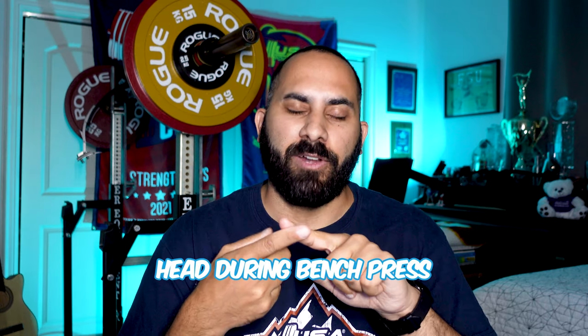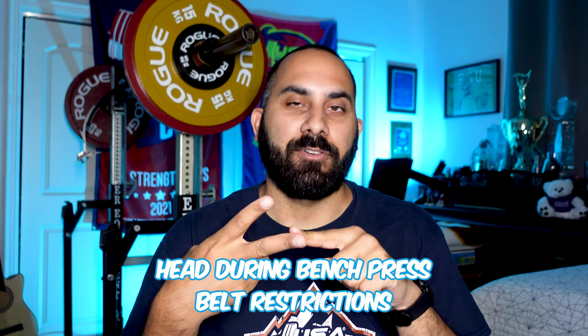We're back with another video going over some new rules for USA Powerlifting, USAPL. I've done a video before covering five major changes — check the link in the description. In this one, we're going over two new rule changes made at their NGB meeting, the National Governing Board meeting, where amendments to bylaws or the rule book are submitted, discussed, and voted on. The two changes cover the head position in bench press and the restrictions on belts.